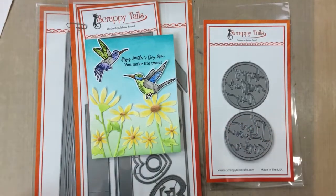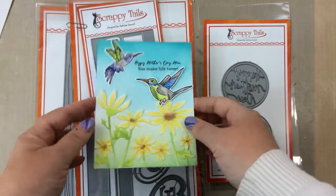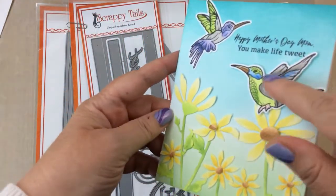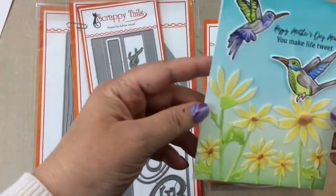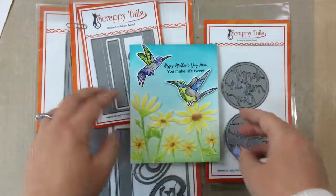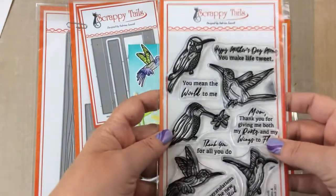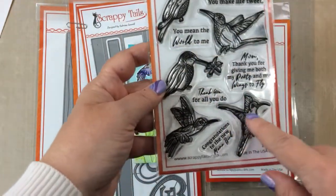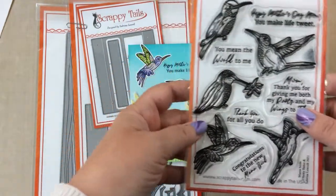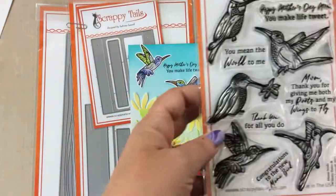Hello everyone, it's Carrie from SunshineInMyPocket.com and today I have a really fun spring project to share with you. This is a card I made earlier using some brand new products from Scrappy Tail Crafts. The hummingbirds are from the Mama Bird stamp set and those daisies are from the Whimsical Layering Daisies. Here's the Mama Bird set - look at all these beautiful hummingbirds. I couldn't wait to make a card with that, so that's the card you see here.